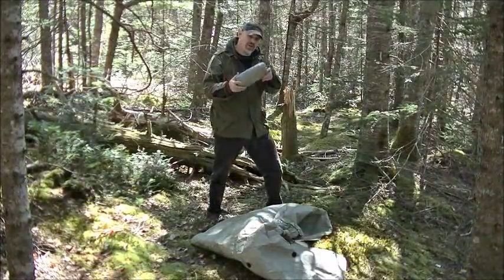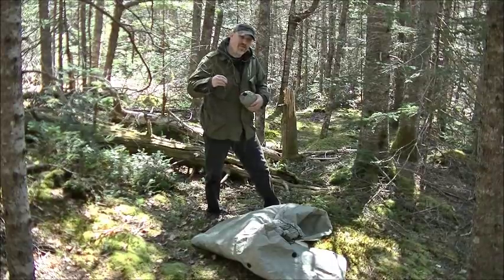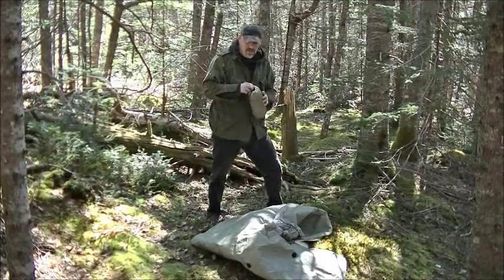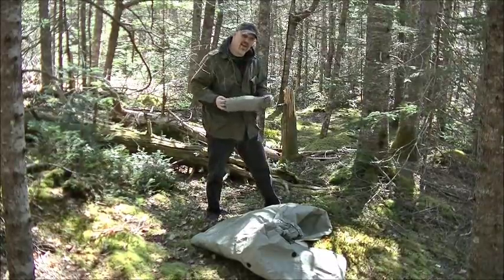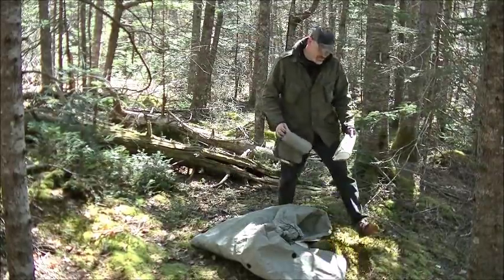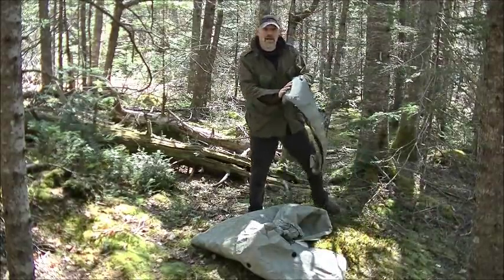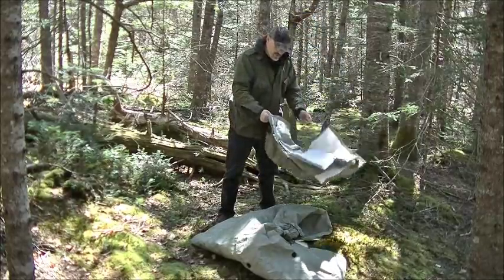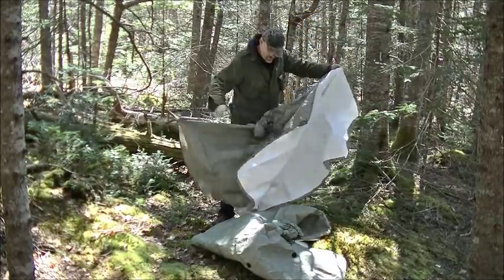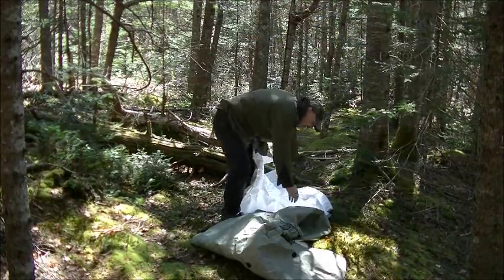I've got a second poncho here, and if you and a friend both had these, they will actually snap together and make one big tarp. As you can see, they are also very compact. So let's take this one out and snap these together and see what we've got.